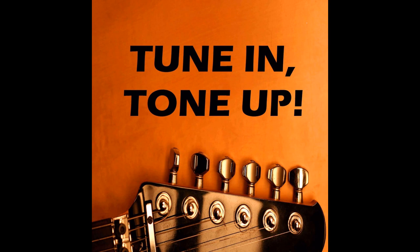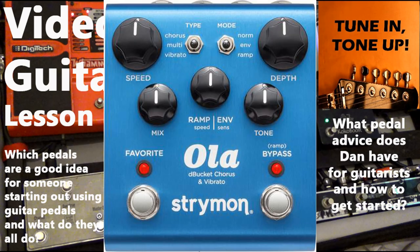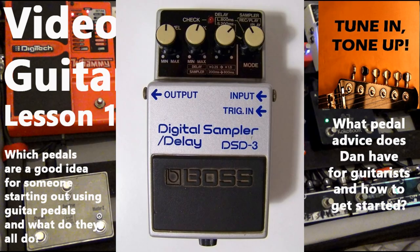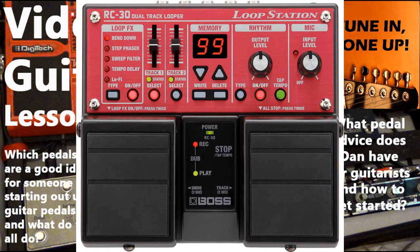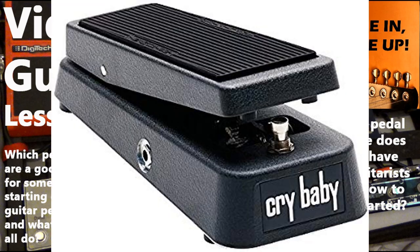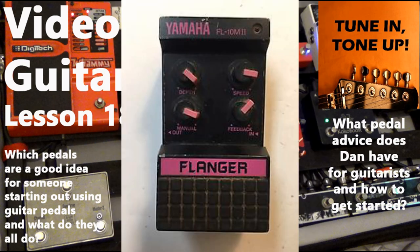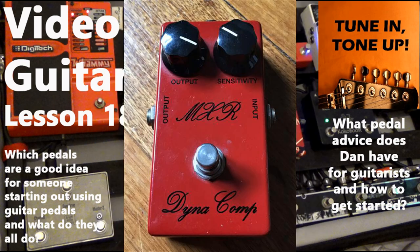Tune in. Tone up. The one stop shop for guitar tricks, tips, techniques and advice. With me Gary Shilladay and my own excellent teacher Dan Davies.